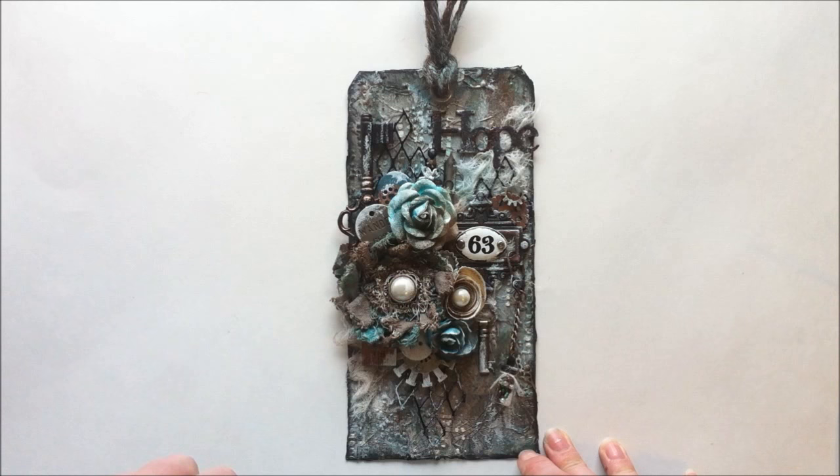Keep watching if you want to see me put this together, and I will post a link down below to my blog. I will have the Lindy's Stamp Gang products that I used for this tag listed on my blog, so you can just click on them and it'll take you directly to the store so you can purchase them. If you have any questions, feel free to ask and I'll do my best to help you out.